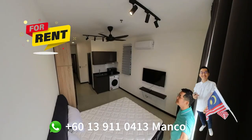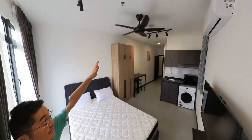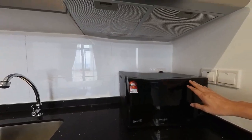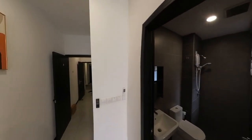This is overall how the unit looks like. The ceiling fan, aircon, washing machine, induction cooker, hood is ready, pantry. You are allowed to do your cooking. A bar top table is ready. Here will be the toilet.